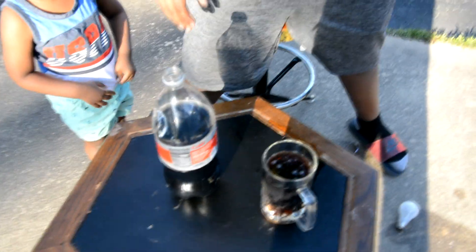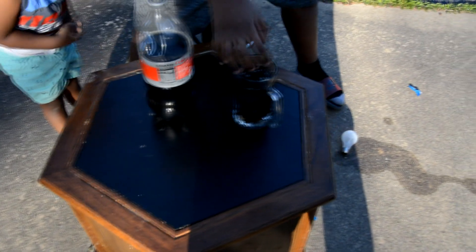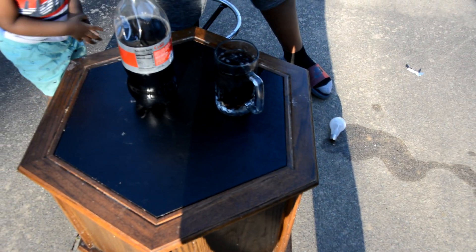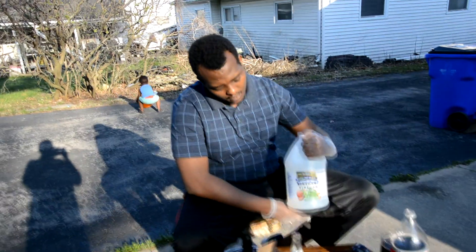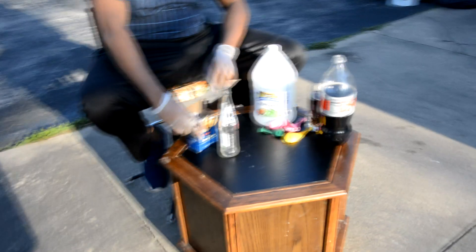It's already messed up once you put it the first time. That's why we should have done it in here and saved this one for the vinegar — that would have been so much better. Here we go. We have normal vinegar again and then we have baking soda.